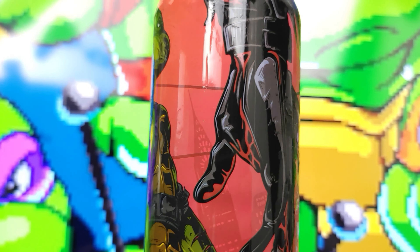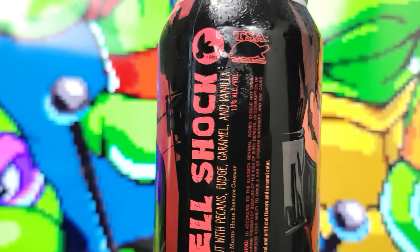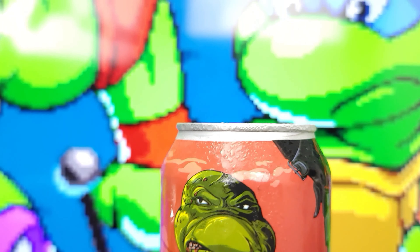Here we have the Shellshock. It is a stout. Stouts, as most of you may know by now, are a dark beer, typically carrying heavy notes of chocolate, coffee, possibly toffees, sometimes smoky and whatnot. So that's what I'm expecting to get off of this stout — quite possibly an epiphany that will lead me to learn the ways of the ninja. I don't know what to expect here.